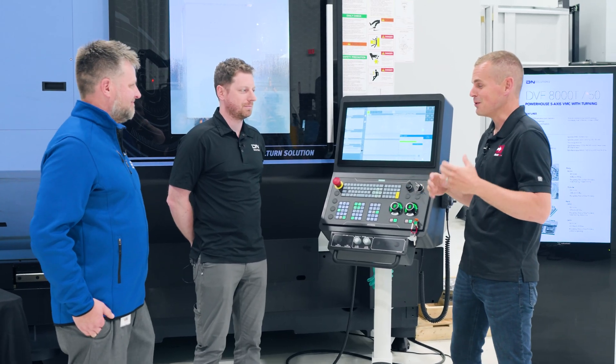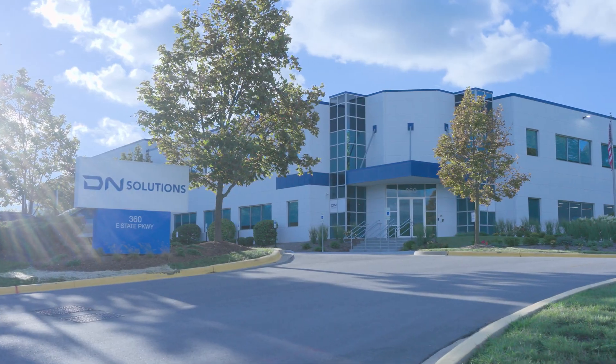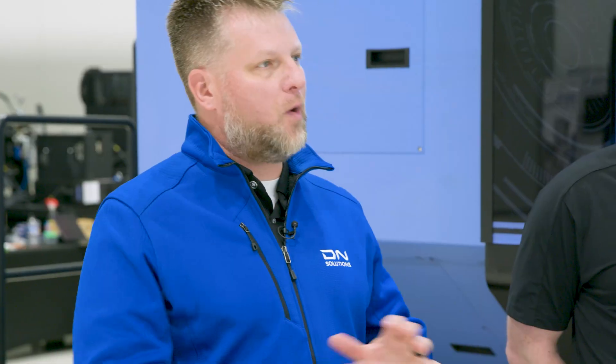This titanium guitar is really cool, but it wouldn't be possible without DN Solutions. Previewing our DVF 8000T — this is one of many machines we offer out of this location.